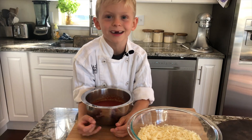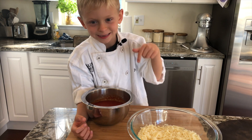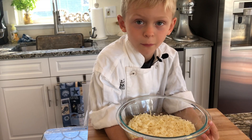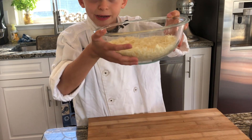Any sauce you like, but I'm going to use my dad's homemade sauce. The most important part about making a homemade pizza is to grate your own cheese, just like we did.